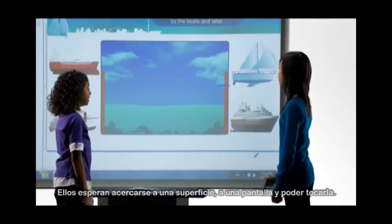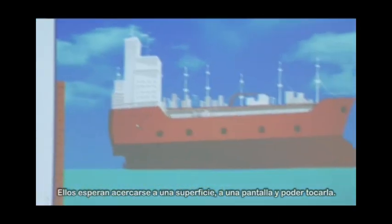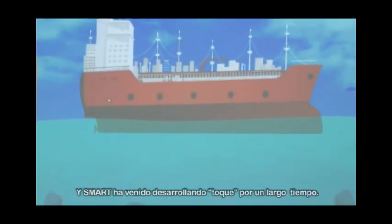People's expectations are changing. They expect to walk up to a surface, to a display, and they expect to be able to touch it. Smart's been doing touch for a long time.